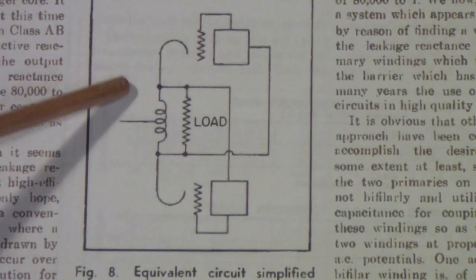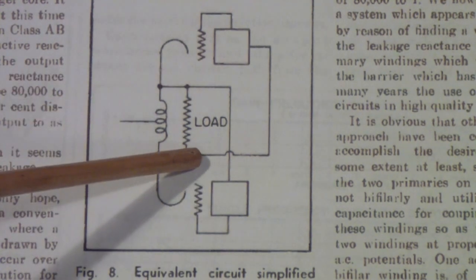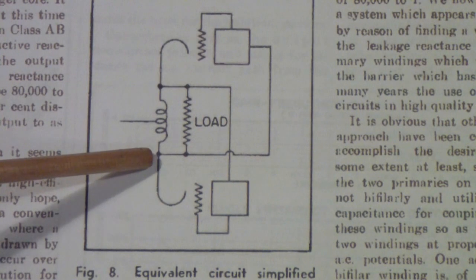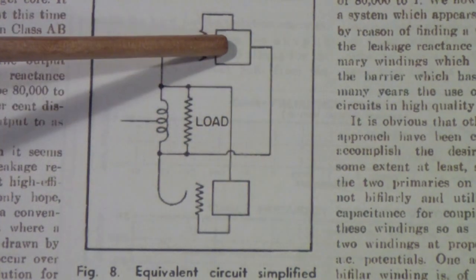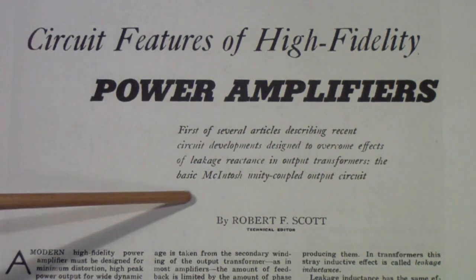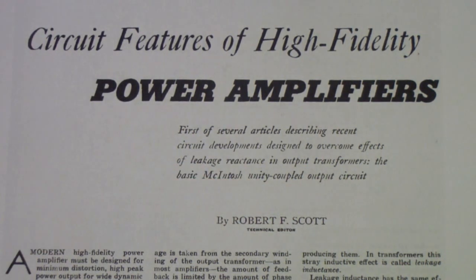McIntosh showed this simplified equivalent circuit — I'll show you one in a subsequent article that I think is easier to understand. Basically, what he is showing here is that you're trying to put the load across this inductor. This is the center tap. You drive one side of that inductor with the plate, and you drive the other side with the cathode. Moving now to August 1955 in Electronics World, we have 'Circuit Features of High Fidelity Power Amplifiers,' and as you'll notice here it says the basic McIntosh unity-coupled output circuit.